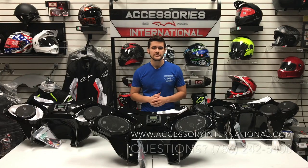You're watching a review on the Reckless Motorcycles Batwing Fairing, available at AccessoryInternational.com.